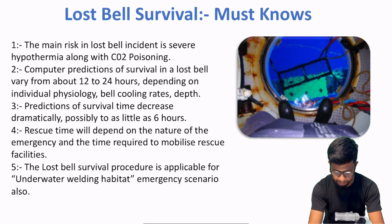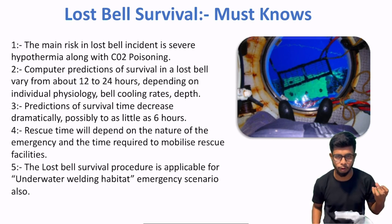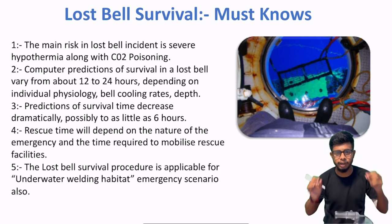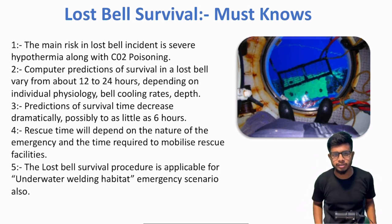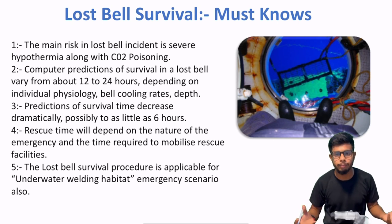After that, point number 4: rescue time will depend on the nature of the emergency and the time required to mobilize rescue facilities. Aapka ek DSV mid ocean mein high seas mein ja raha hai — toh moha pe obviously har cheez nahi mil sakti. Aapko hyperbaric doctors on the spot nahi mil sakte, hospitals nahi mil sakte on high seas. So you need to make sure that if these operations are being conducted, there should be at least one additional vessel. If not, then the DSV should have a twin bell system.